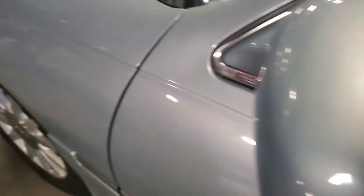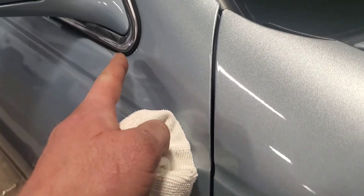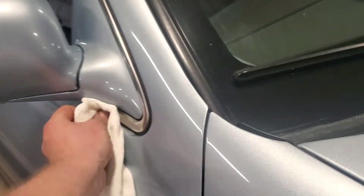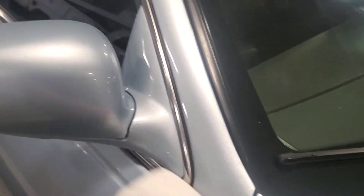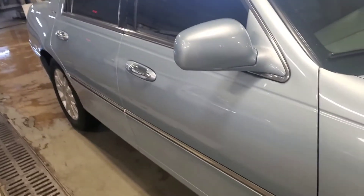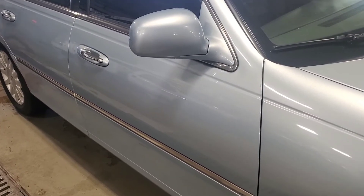I'm actually going to get the car buffed to get that etching out of the paint. Over here as well — I didn't notice it at first, but there's like a light line where this water builds up and comes down. So I'm actually just going to quick wax it for right now, and then I'll have to come back and just get the car buffed.